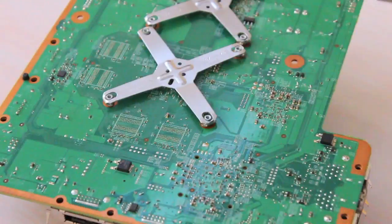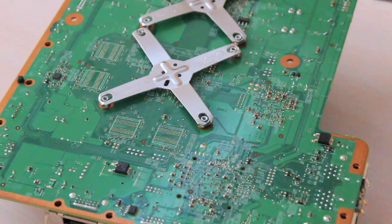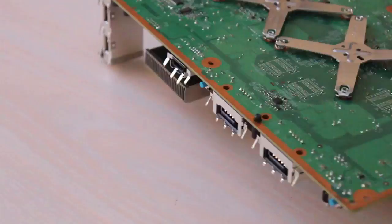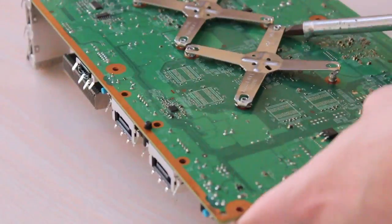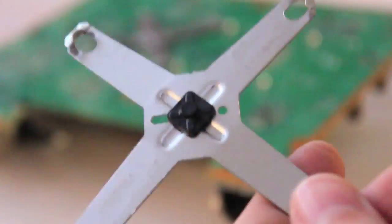X-clamps — everybody's talking about X-clamps. A knife is not a very good tool, and neither is a small flat blade. A large flat blade is what you want, or a plastic tool preferably, so you don't damage any of the traces. I did notice that I came very close to damaging some — too close.